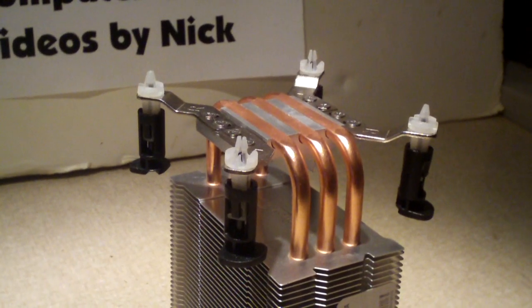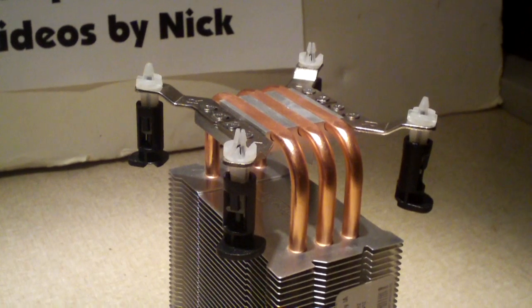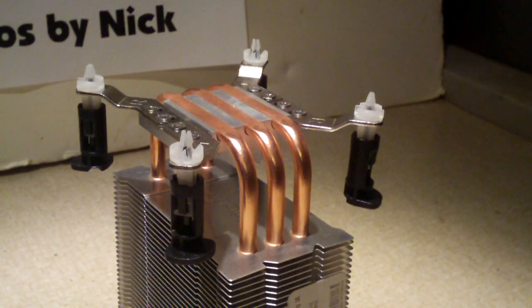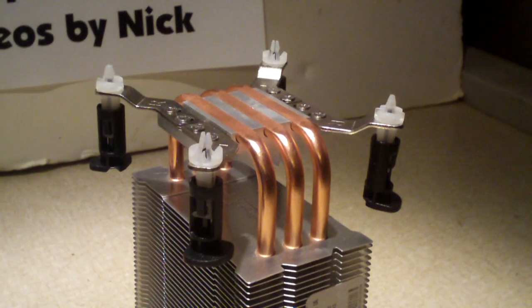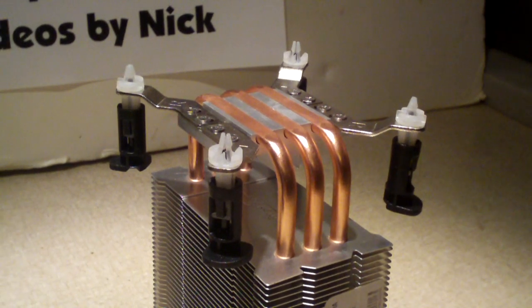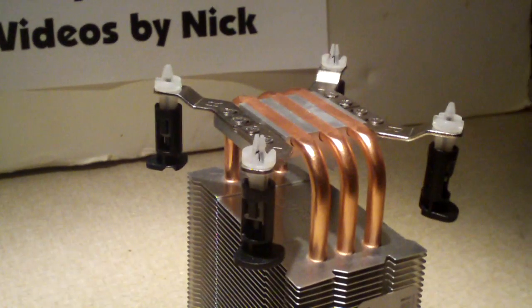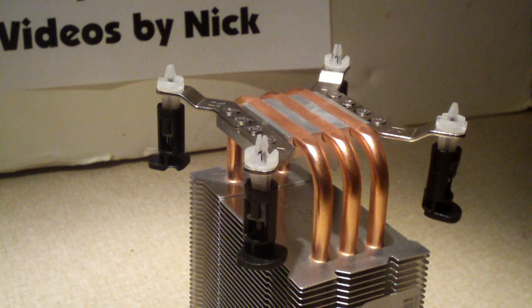They informed me that their CPU cooler was not working too well. I said, why is it not working? He says it's not cooling, and I said, is your fan working? Is the heat sink clogged up with dust? Or has your thermal compound dried out? He said that he used glue instead of paste because he was out of thermal compound. So I'm gonna go ahead and make this video tonight to explain the importance of thermal compound and what it does.